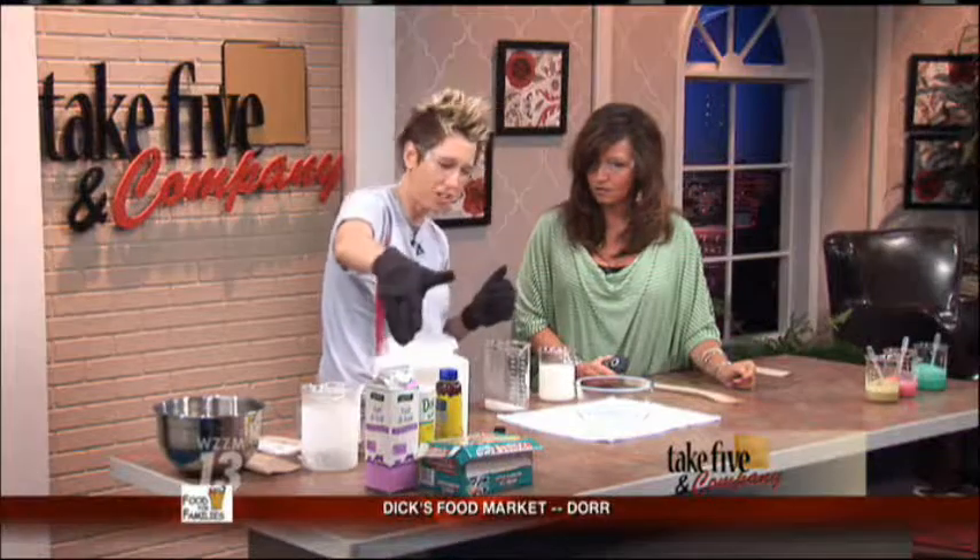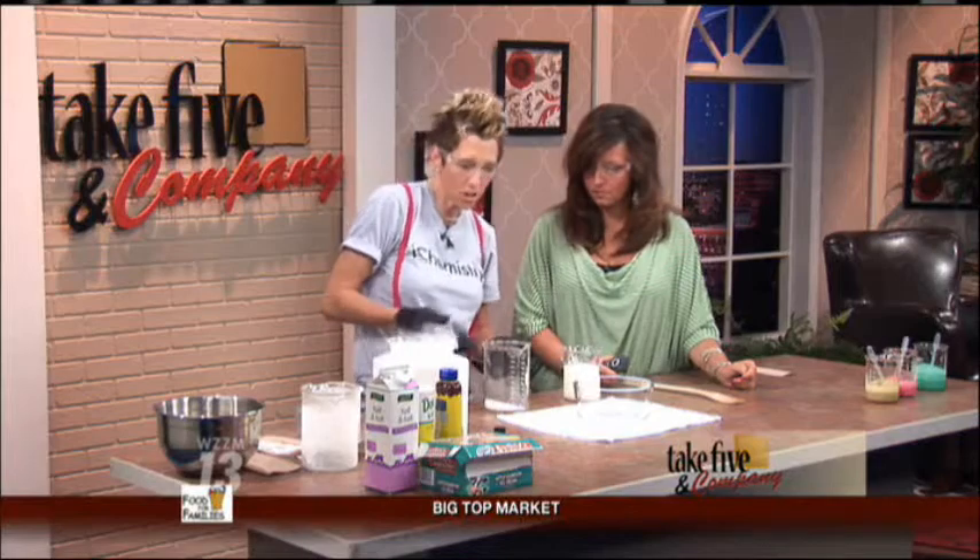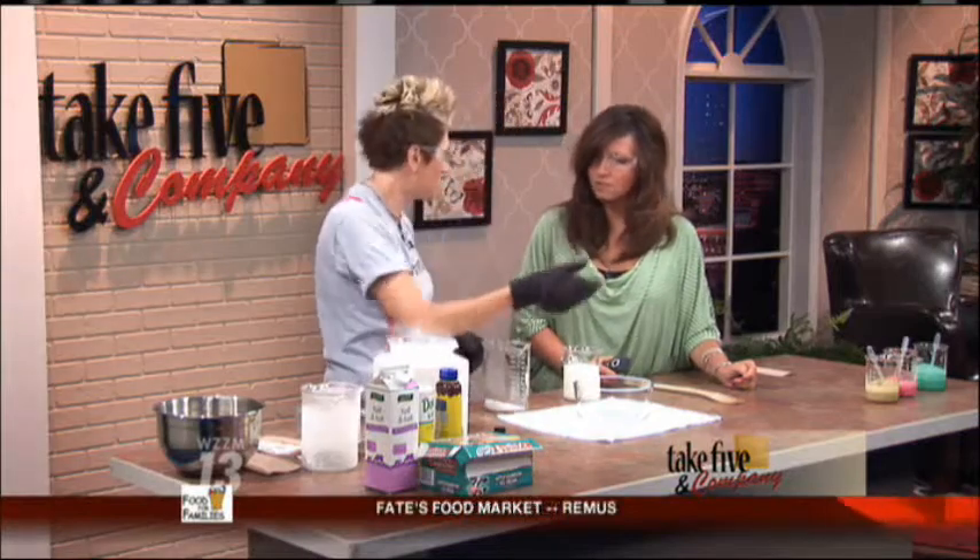So we're going to make some ice cream, which is fun. The main ingredients of ice cream are cream, sugar, and a little vanilla flavoring. My proportions are about half a cup cream to a quarter cup sugar to about a teaspoon of vanilla.